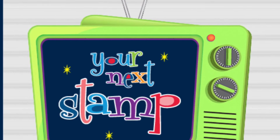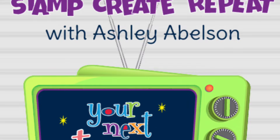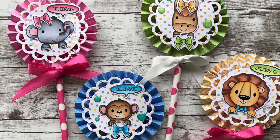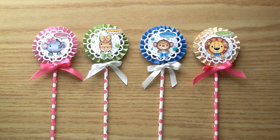Hey everyone, it's Ashley here for your next stamp and I am back to share another episode for the Stamp Create Repeat Series. Today I'm going to be making these really cute little rosette wands and these are perfect for putting in little goodie baskets, little birthday goodie bags, or for putting in flower pots. There's just so many ways you can use them.